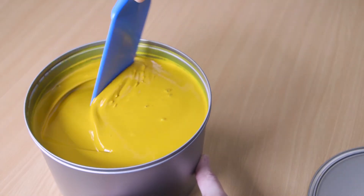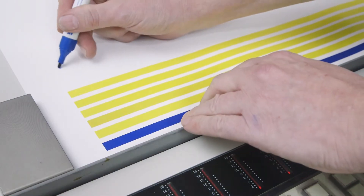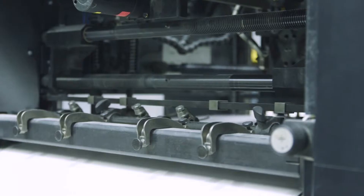When changing to a very light color, it is easy to see in the subsequent print test whether there is any residual ink remaining in the previously cleaned print unit.